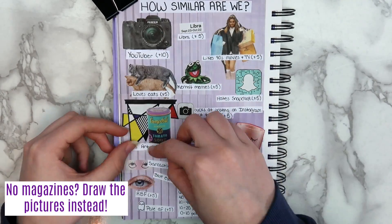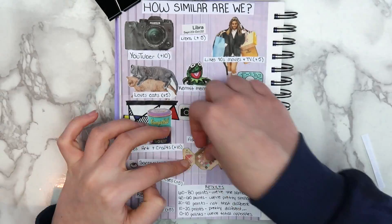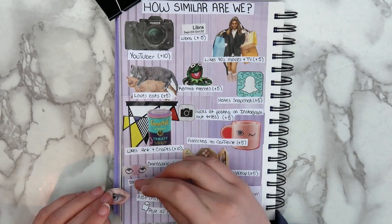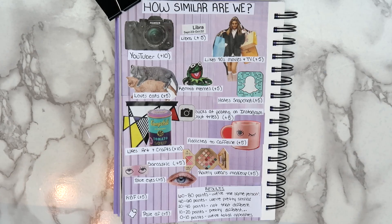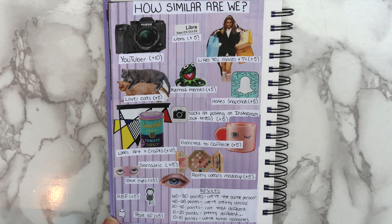If you don't have magazines, it would also be really fun to draw your own niche meme. Another random idea is that you could make a wish list — obviously that's not really a meme, but a lot of these images I cut from catalogs, so it might be fun just to cut out things that you want from catalogs. Here's how the finished page turned out — comment your score down below.